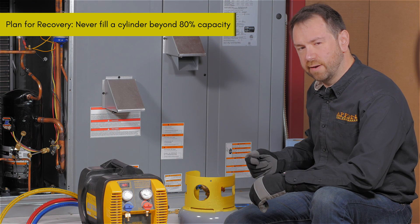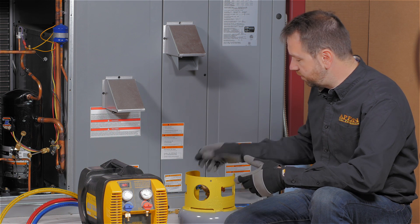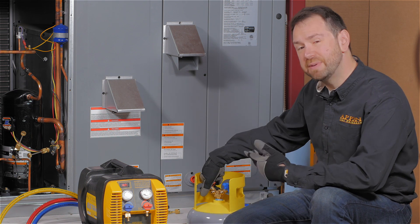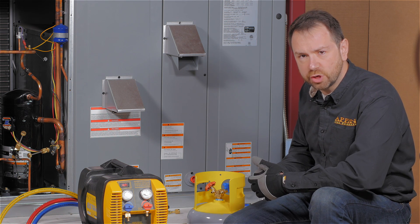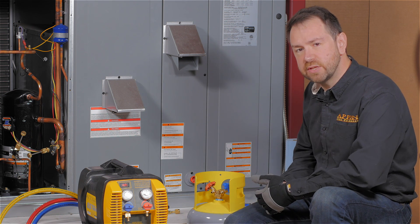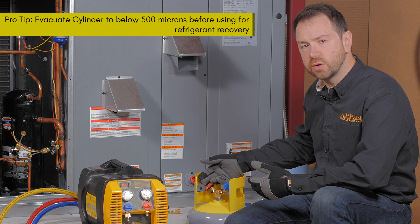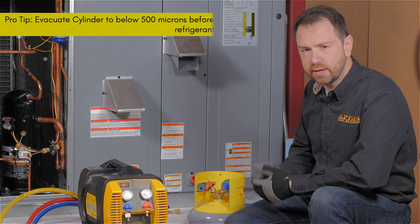When working with a new recovery cylinder, you want to make sure that it's been pulled into a vacuum before adding the first bit of refrigerant. In fact, many new refrigerant cylinders are not actually in a vacuum — sometimes even holding positive pressure, maybe with a dry nitrogen charge, and there could be other contaminants in the cylinder. So make sure that you've first evacuated the cylinder deep below 500 microns with a vacuum pump to remove any non-condensibles or moisture.